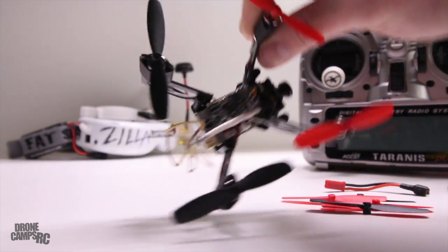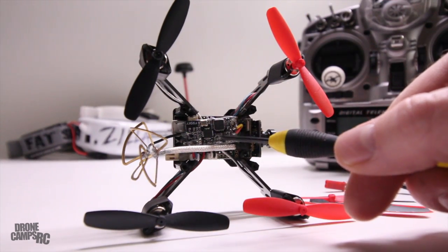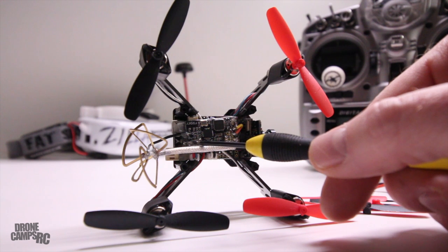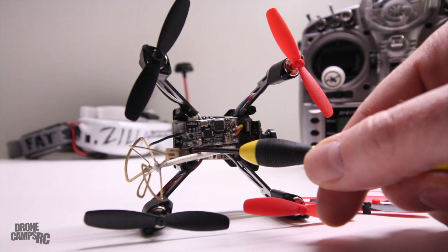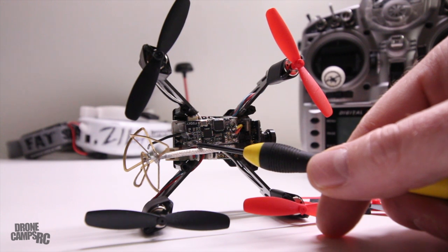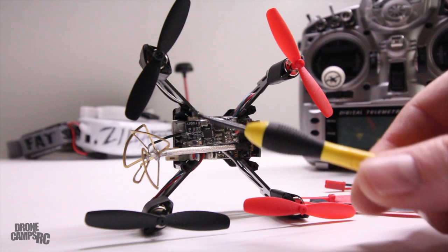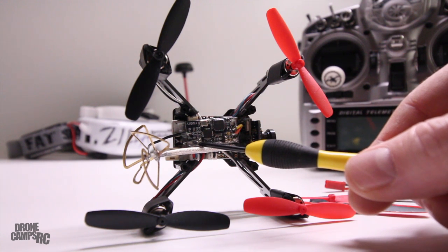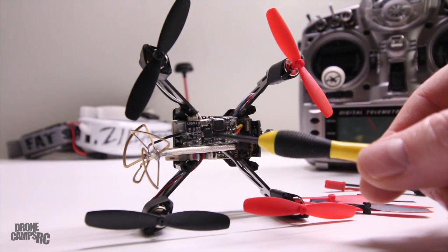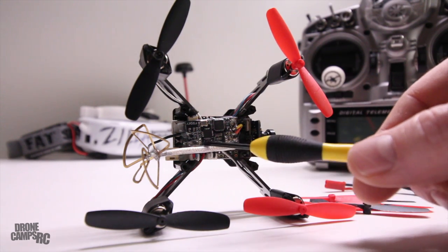From the top you can see the FR Sky receiver, and you're going to want to bind it using the tiny bind button right here. Hold that down and select bind in your Taranis. I have it on D8 and that worked fine to bind it up. It is an SBUS receiver and it's set up as SBUS inside CleanFlight.